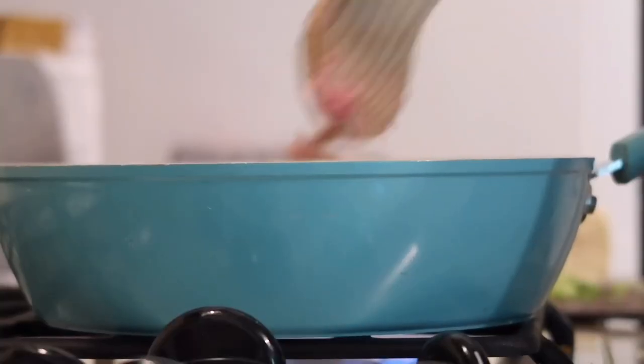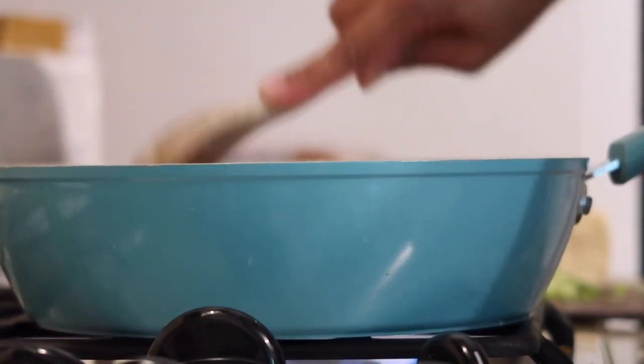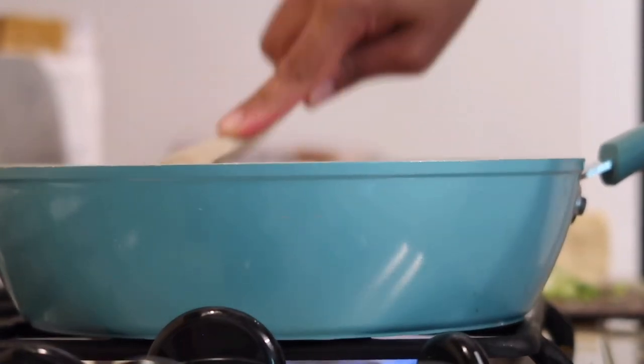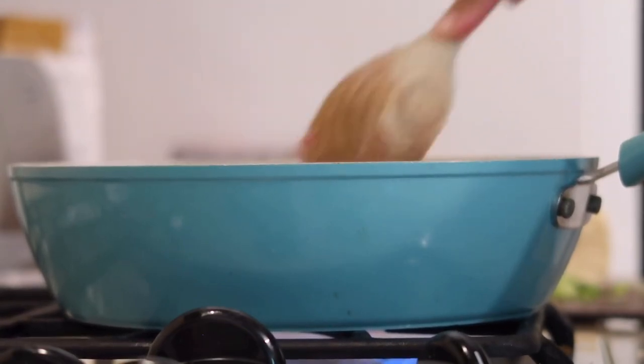Next, I'm going to prepare my upgraded queso blanco dip. Go ahead and choose a high-quality pork, brown it really well, and drain off all the fat. After you've drained it off, you want to go ahead and cube a fourth of a brick of white queso.